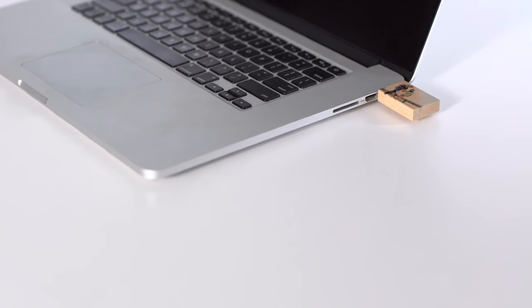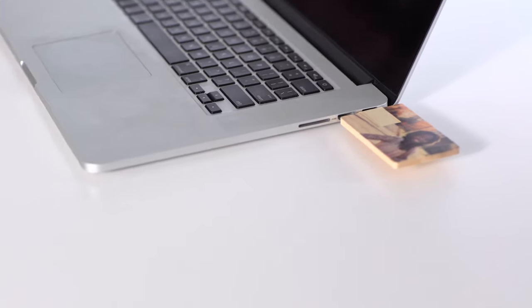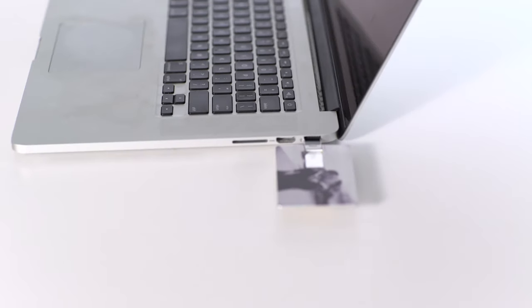Hi, I'm Melissa and these are custom USB drives by Nations Photo Lab. Custom USB drives are a creative, unexpected way to store and deliver images, videos, and other important files.